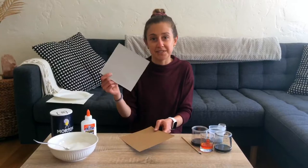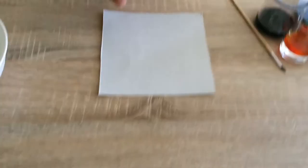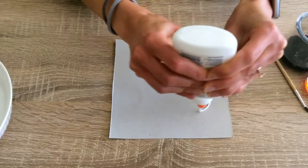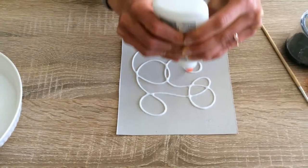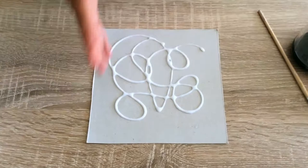I think for today's project I'm gonna use this one. What you're gonna do first is take your glue bottle and just make whatever design you want on your paper. For my design I think I'm gonna make some swirls. You don't want to put too much glue on your paper, but just enough to make a cool design.